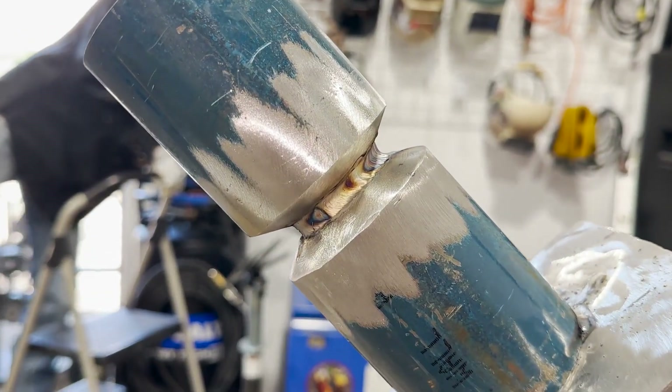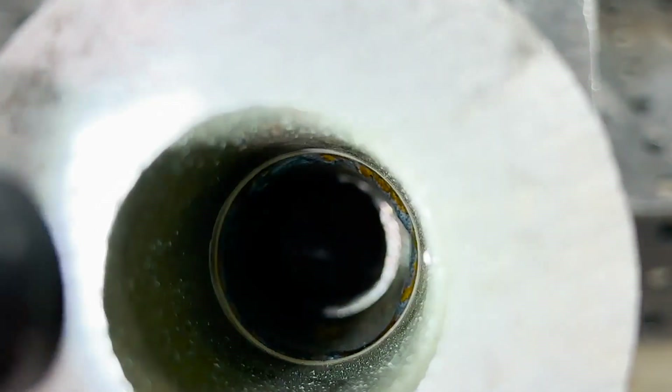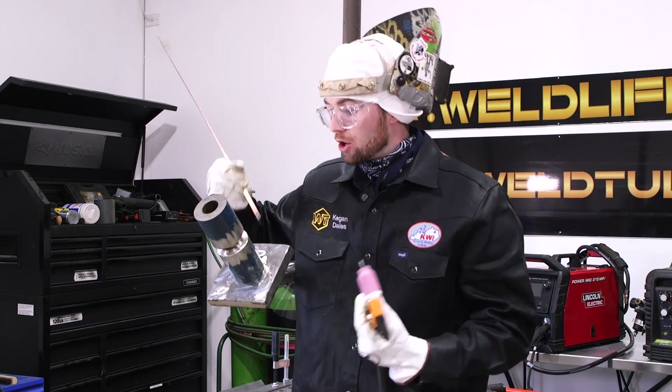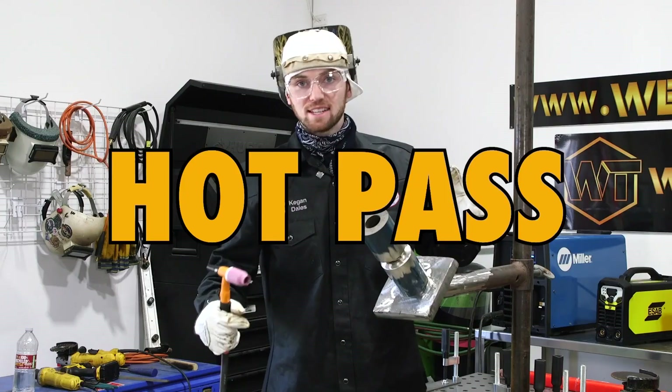We do have a line in this root so that means it is broke down. On some boiler jobs it is a lot more efficient to do the lay wire technique because you're not fighting the bevel walls. If you can run a tighter gap with a little bit bigger filler wire it's really fast, as long as you can make sure that you're breaking it down and it's going to pass x-ray, phase array, or a bend test.